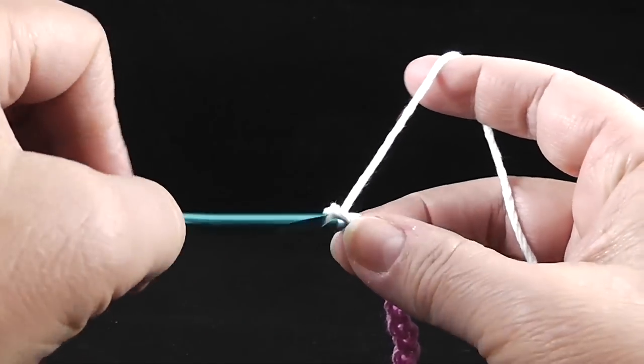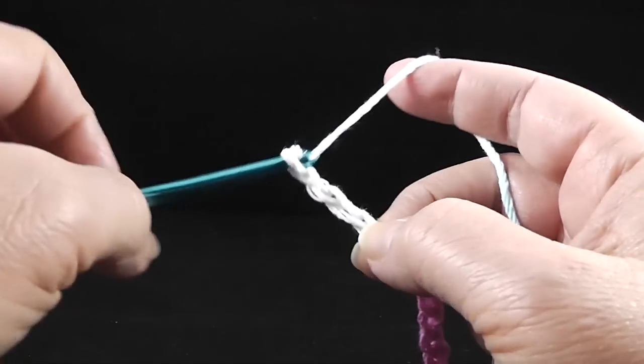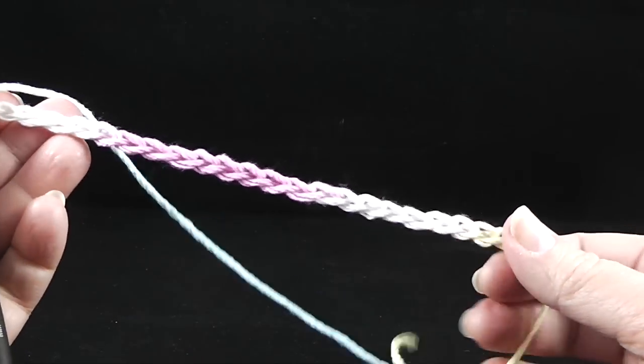...and that's 20, 21, 22, 23, 24, 25. And this is our chain.